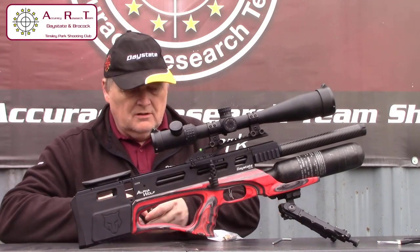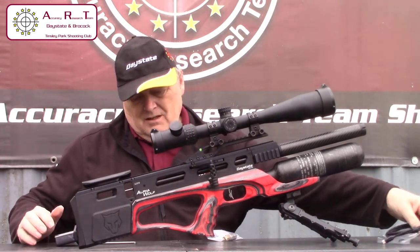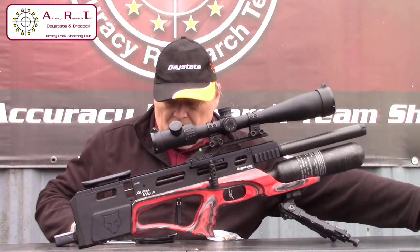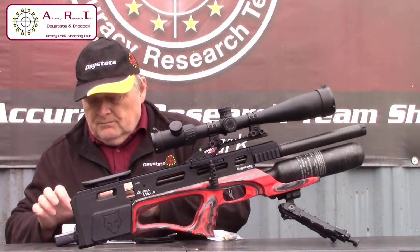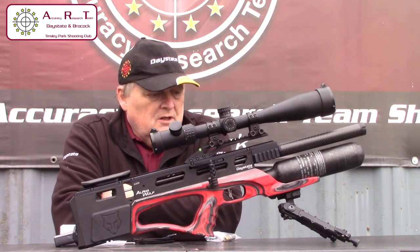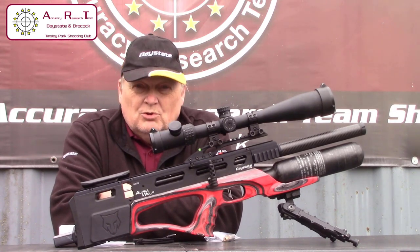This is the latest rifle from Daystate, which will be known as the Alpha Wolf. It took a lot of its ideas from the Delta Wolf, but all the good things have been taken from the Delta Wolf and improved.